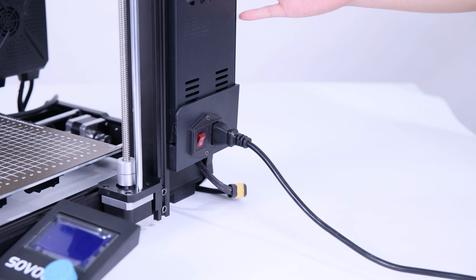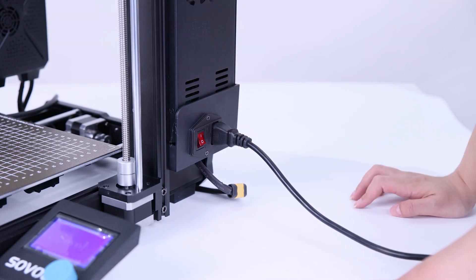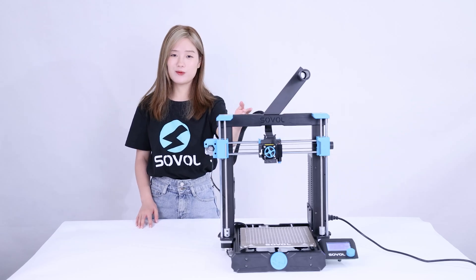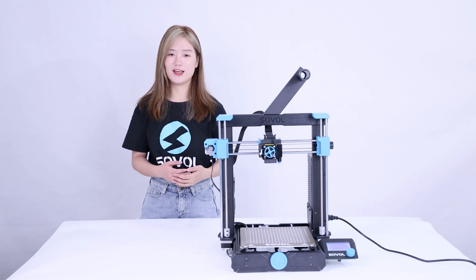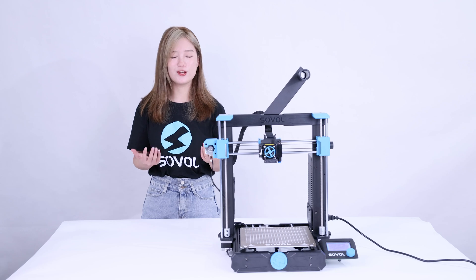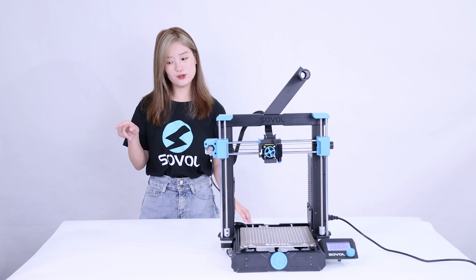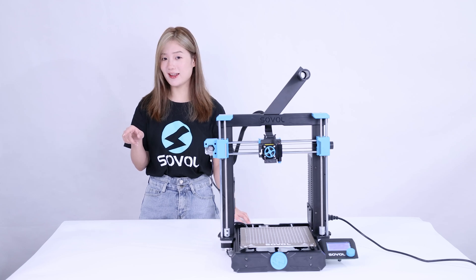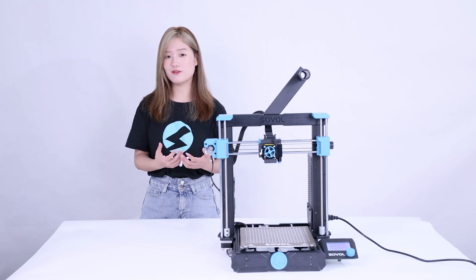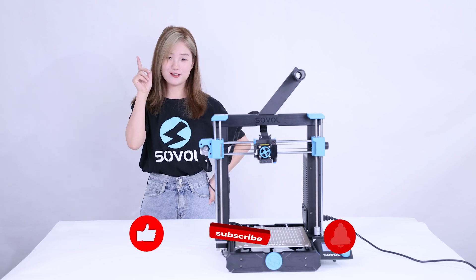Alright, it's finished — let's turn on the printer to check if it works. The SBO 6 is very easy to assemble; for most people it may take about 15 minutes. I hope this video is helpful. We will also make more videos about the SBO 6 and publish them on our YouTube channel, so make sure you subscribe and turn on notifications so you won't miss any updates. Okay, goodbye and see you in the next video.